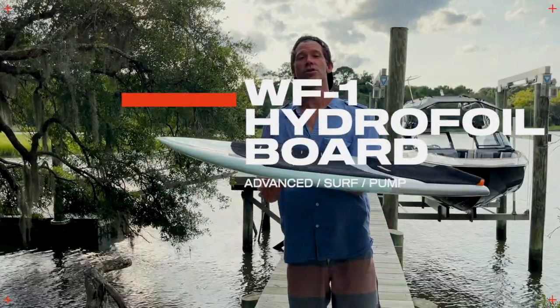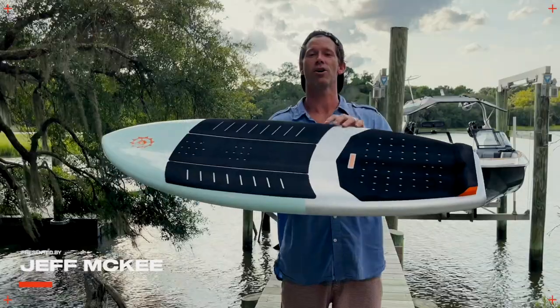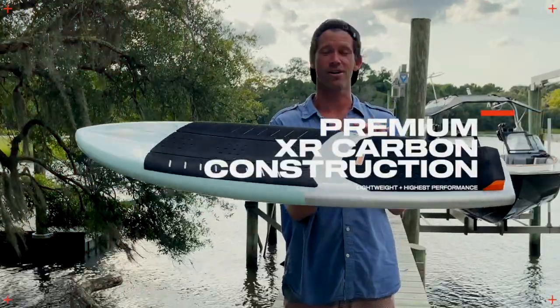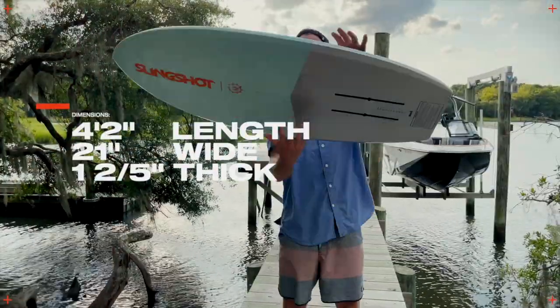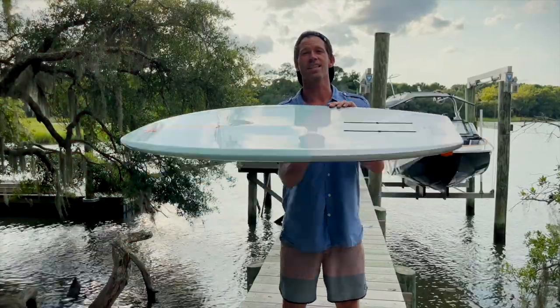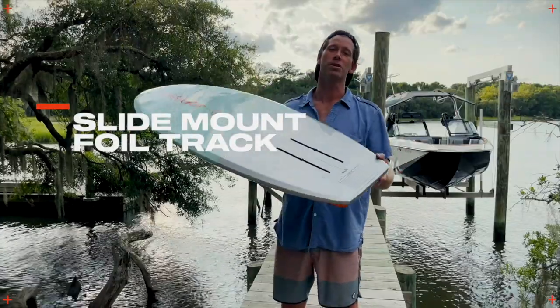Check it out — the 2022 WF1 hydrofoil board. This is the lightest weight carbon construction foil board to date for the Slingshot Wake Division of hydrofoils. Four-foot-two in length, 20 inches wide — we're getting smaller in both width and length as foilers advance farther and farther. This is the ultimate flying machine.